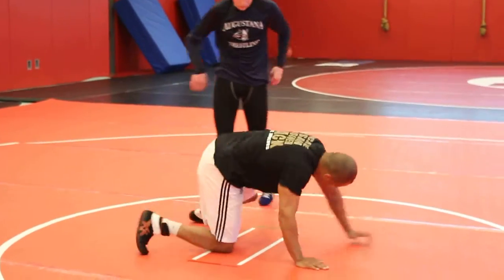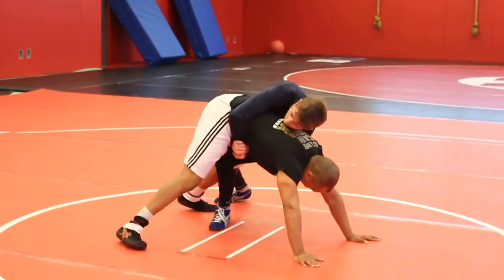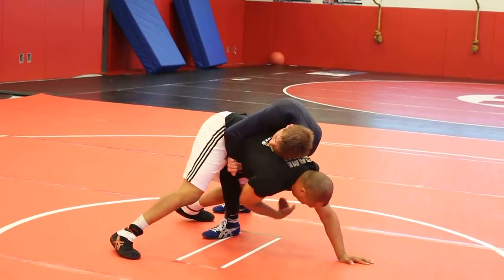Guys, you're going to try to step in. Here, if I need to try to step in, instead of reaching for the arm, I just hook the leg.